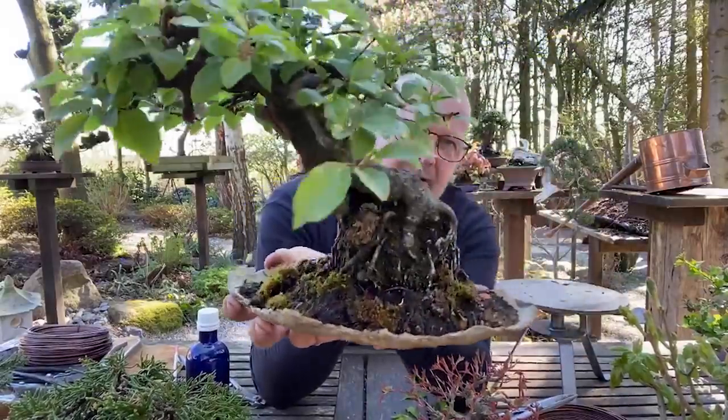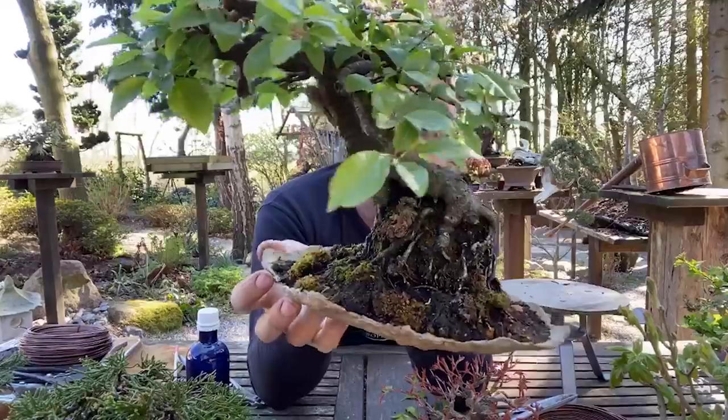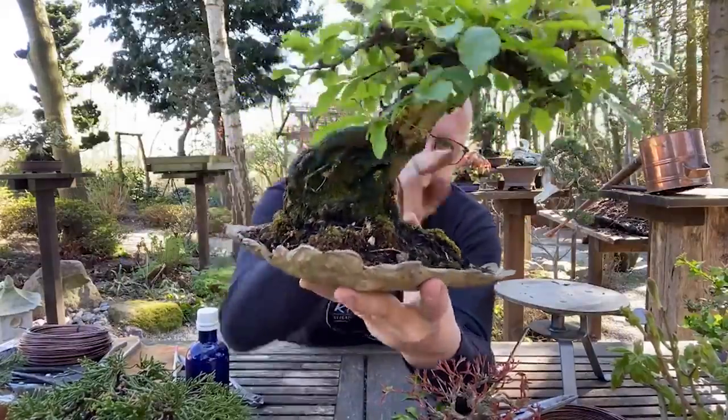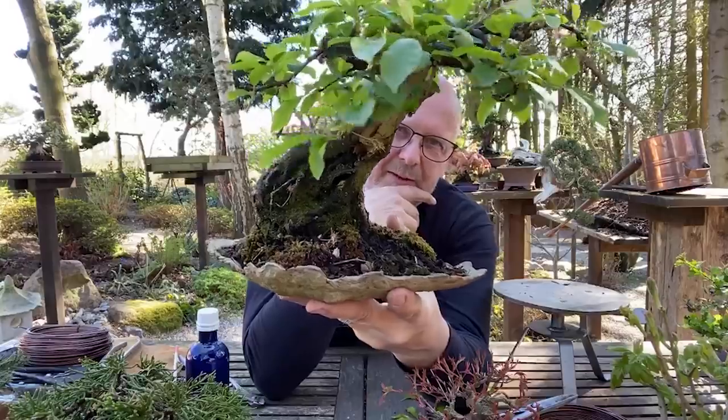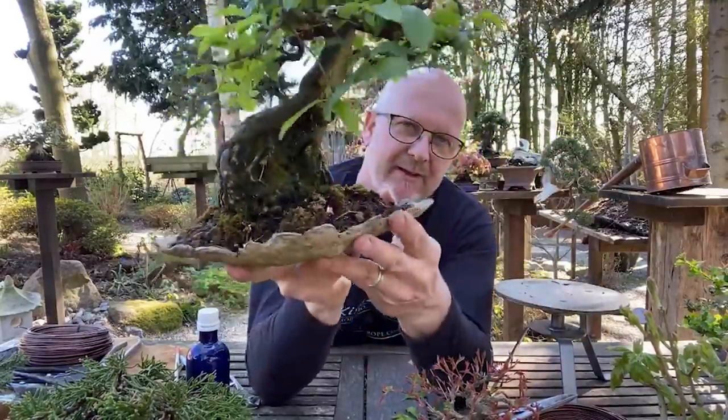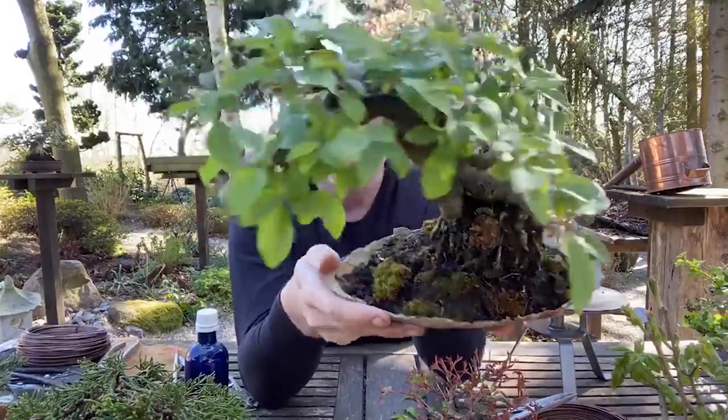What is impressive with this tree besides the flowers and fruits is this kind of trunk you are able to make with patience. It originally had another front - there was some deadwood that I liked at the time, but I don't like it anymore. I prefer the other front because of this part of the roots, but it could go either way. It's a matter of taste. You do not really achieve this kind of bark and nebari without having a lot of patience and taking the time it takes. It just takes years.